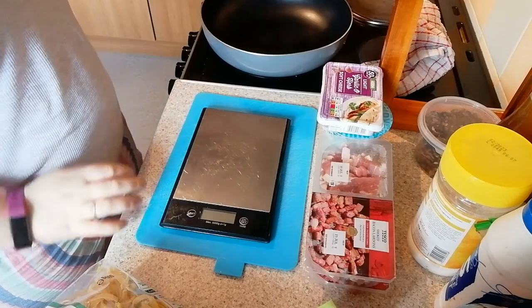Hi guys, welcome back to another video on Life Being Willow. Today we're going to do a cook with me session and we're going to make a 24-point carbonara. It's super yummy and super creamy, and you can have it for just 24 points. Let's get into it.